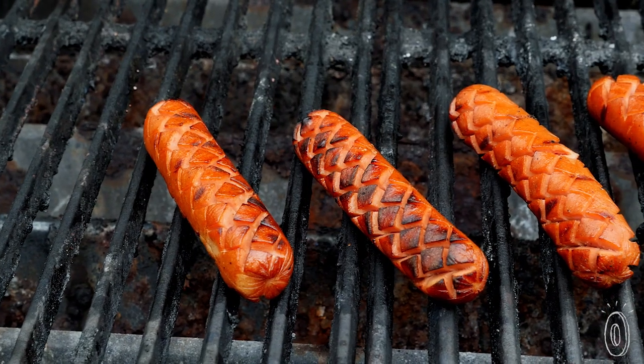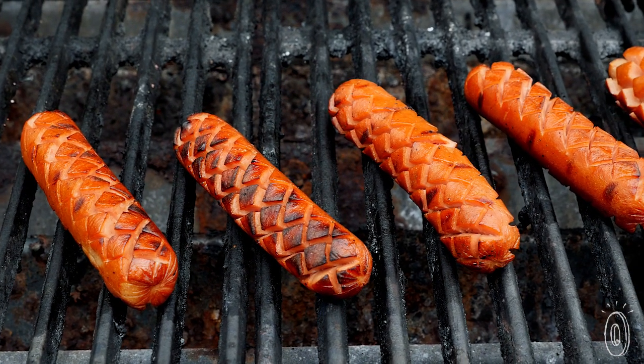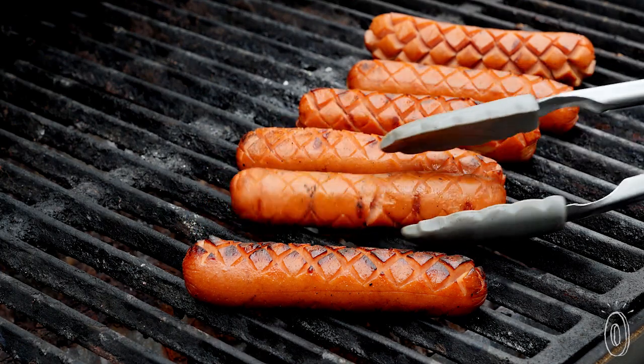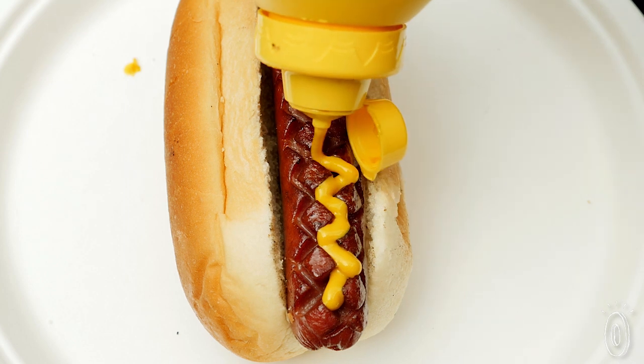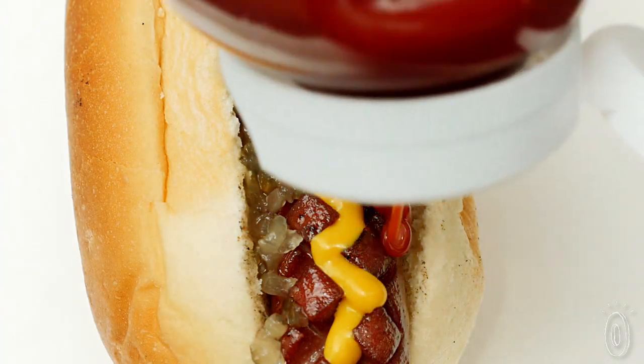The scoring releases steam, helping the meat to cook more evenly and making it easier to tell when it's done. It also stops your dog from bursting or contorting into a shriveled version of its former self. Another benefit of the grooves is that the ketchup, mustard, relish, and other condiments have nooks to seep down into so they stay in place.